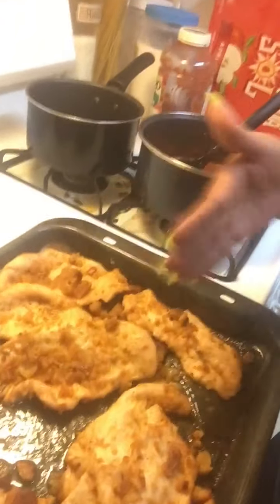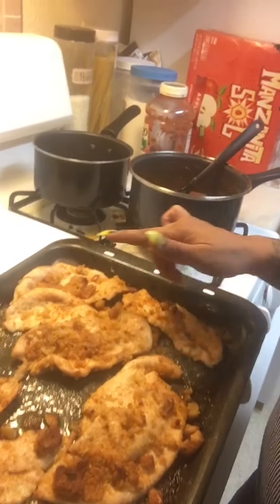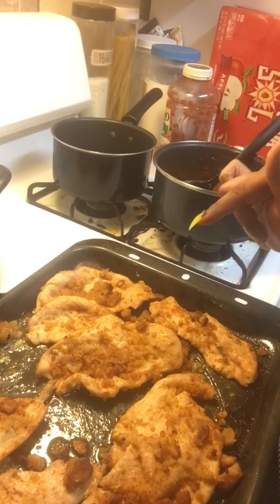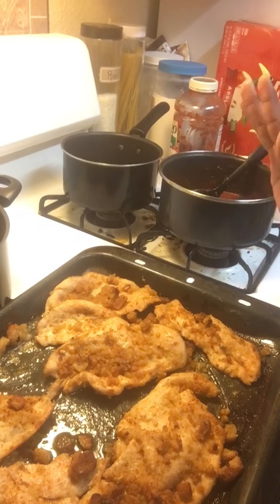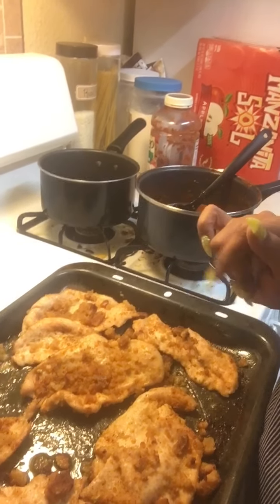Then I move them around a little bit — you don't want to just let them sit there. Then I put it on broil. So we do 375 first, then switch it to broil and leave that on for a good 20 more minutes. That way you're getting the right timing on the temperature so it's not overcooked and not undercooked.